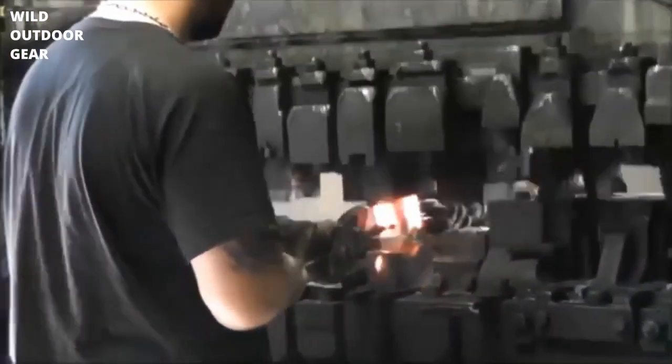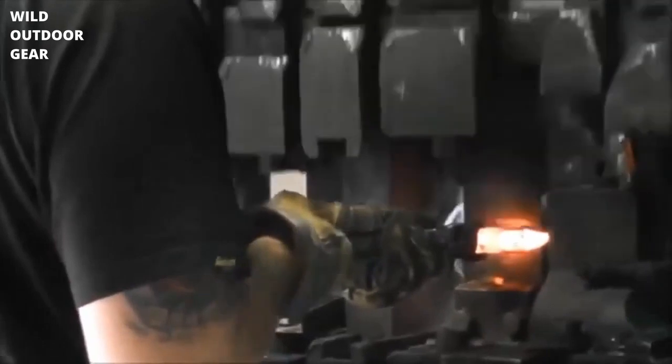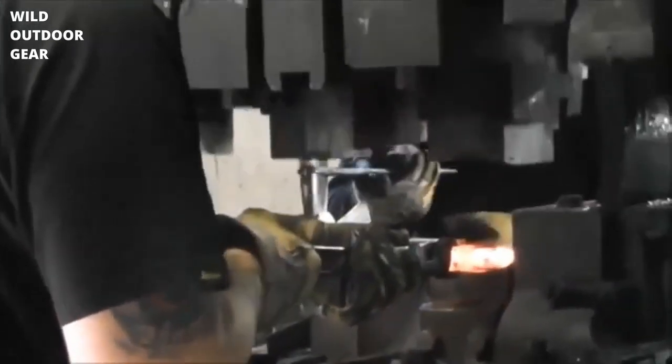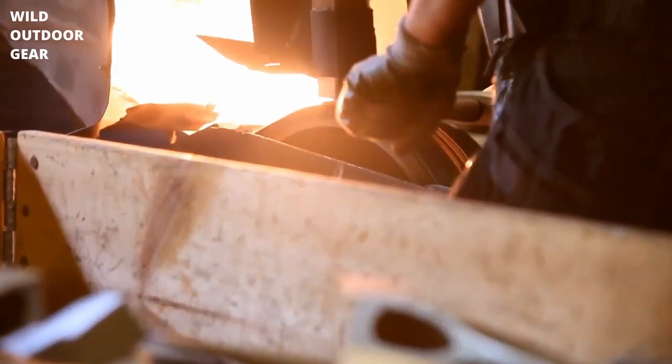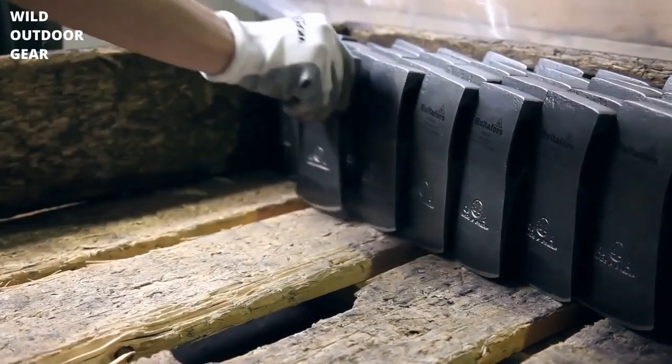Holtzbrook axe heads are hand forged at the facility located just outside of Norrköping in southern Sweden, which has been in operation since 1697. Each head is struck around 70 times to create the right shape and density. The head is made of Swedish carbon steel and has a one inch or two and a half centimeter hardened and tempered zone, with a hardness of 55 Rockwell C, which creates a durable and sharp edge even after many sharpenings.